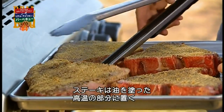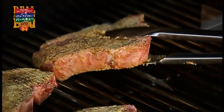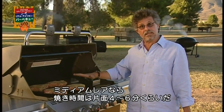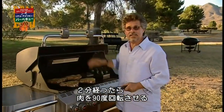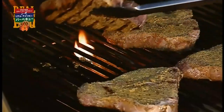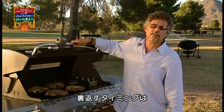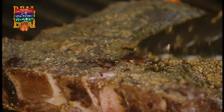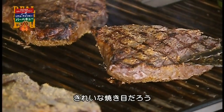Arrange the steaks on the hot oiled grill grate. Grilling time is about four to six minutes per side for medium rare. After two minutes, give each steak a quarter turn. How do you know when it's time to turn the steaks? The blood will actually pearl up on the top of the steak. Once you see it, turn each steak over — and look at those killer grill marks.